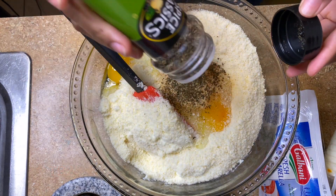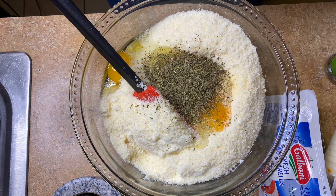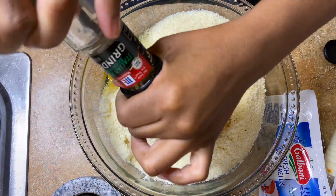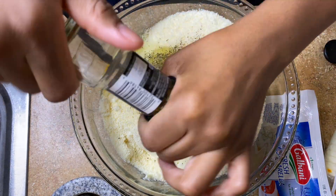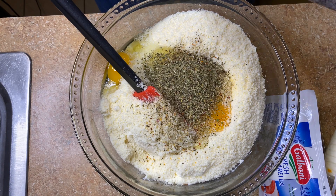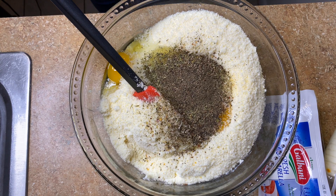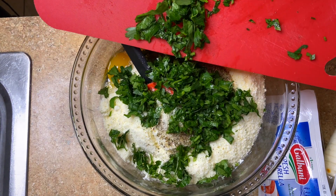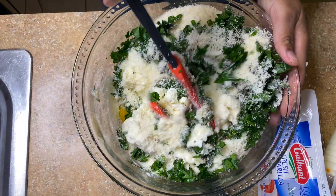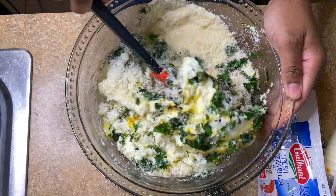After adding the cheese and eggs, go ahead and season it a little bit. I'm adding garlic powder, bay leaves, and Italian seasoning — just to extract flavor. I'm Haitian, I like my stuff tasty. Add a little bit of freshly ground black pepper — if it's not freshly ground it really has no taste. And of course some fresh chopped parsley. Make sure you use that. Then go ahead and stir everything together.